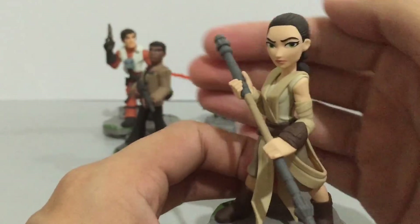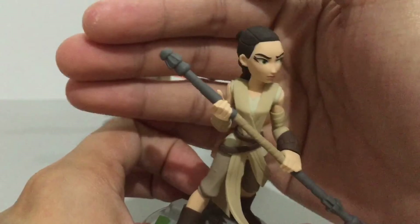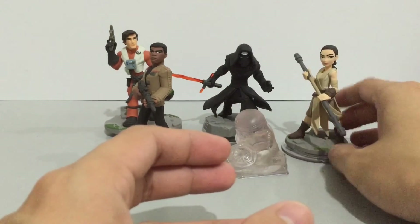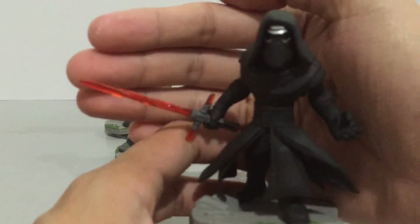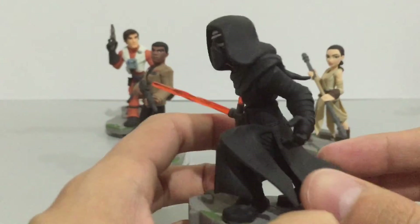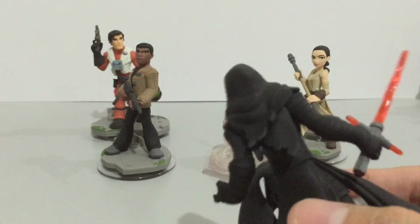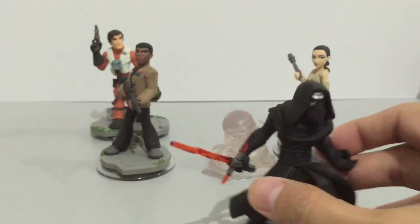Here is Rey holding her staff. Now is she a Skywalker? Is she a Kenobi? Don't know yet — we'll have to find out. And lastly, here is Kylo Ren holding his crossguard lightsaber. Looking very cool with nice sculpting detail at the back and the robes. Awesome figure.